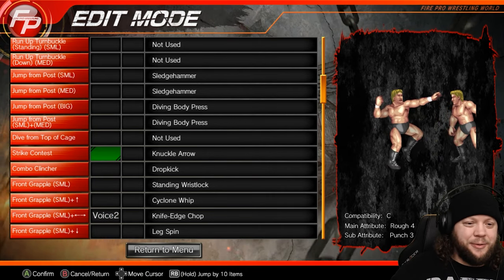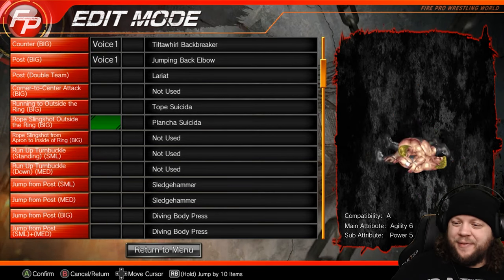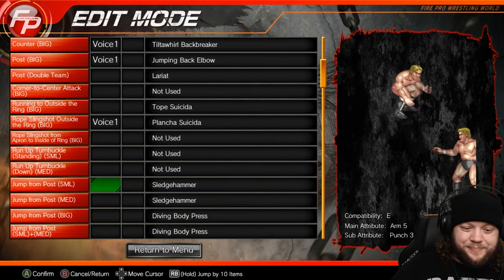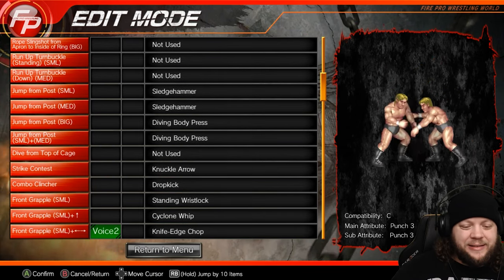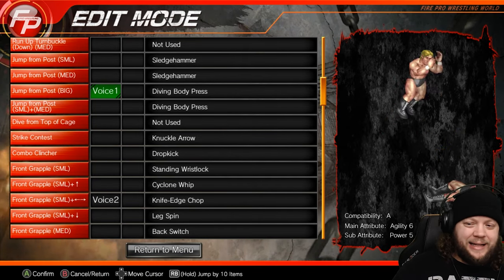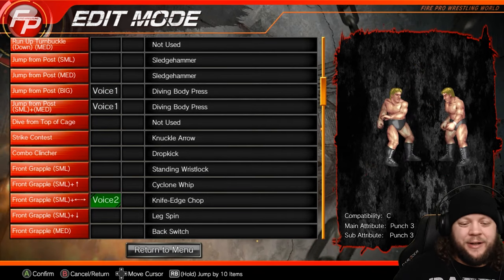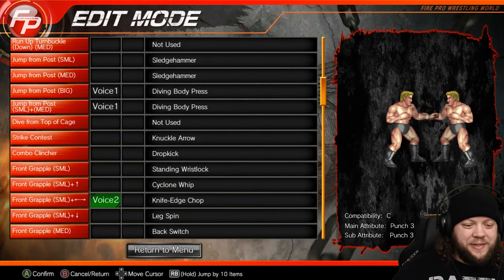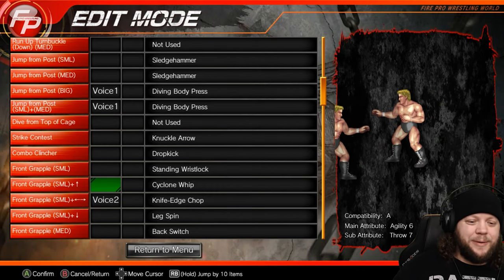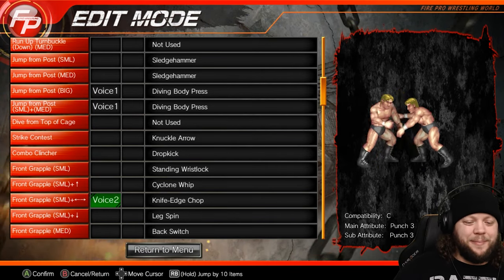We're adding voice lines on some of these as we go through because we didn't actually manage to do that for everything yesterday. Voice lines are something you don't have to do — I didn't originally do them when I built edits — but they really do add to the feel in the ring. For the knife-edge chop, just a quick breath out. The cyclone whip has a nice mat sound when they hit, so you don't want to interrupt that.